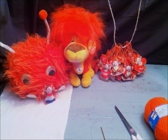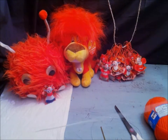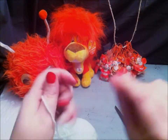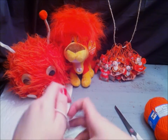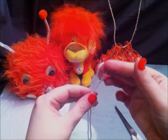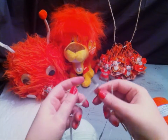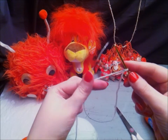Now you are going to crochet over the wire with the green wool using a simple slip stitch or a single crochet. Make a loop. Take your circle and crochet needle. Place the circle on the wool so you can crochet over the wire.